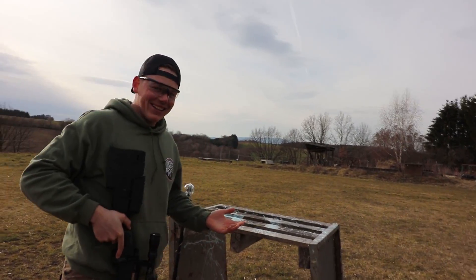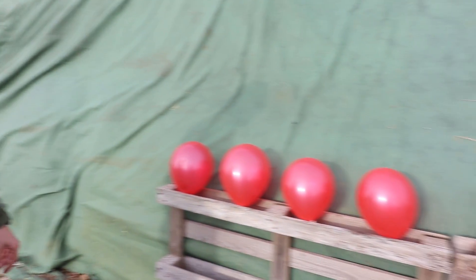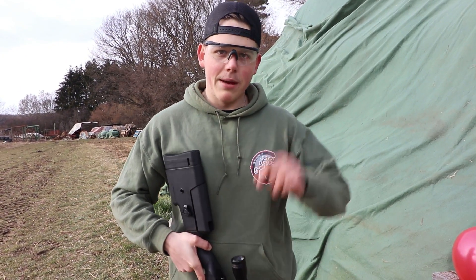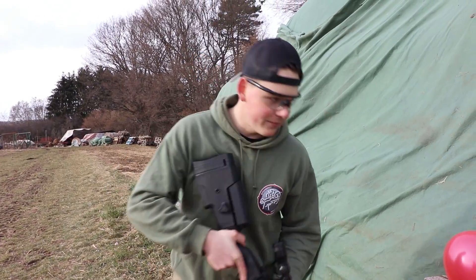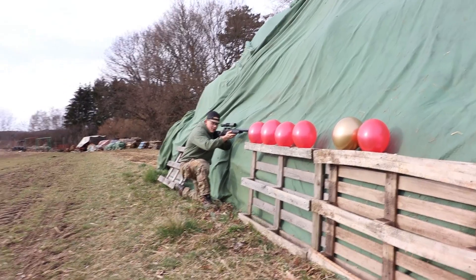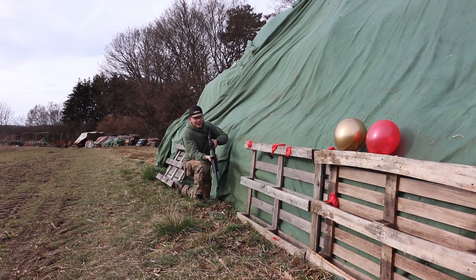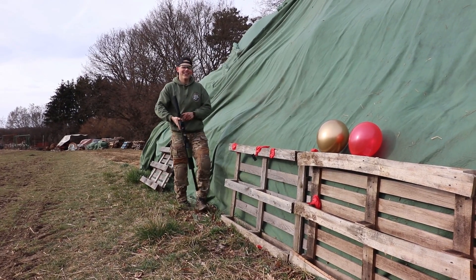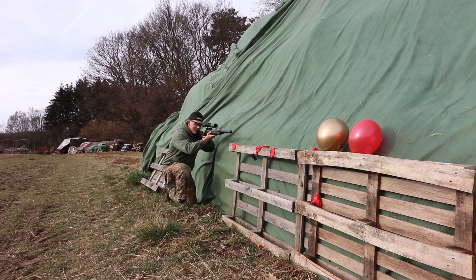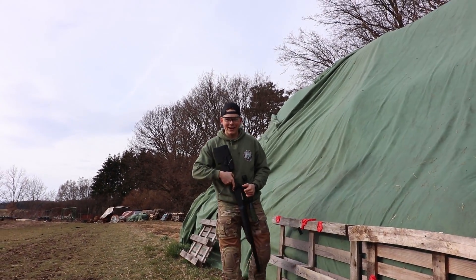Oh man, it's all messed up. Next up we got some balloons and let's see how many of them we can penetrate with one BB. Oh fuck! Okay then let's shoot those two as well. Oh god damn, this looks so much fun.